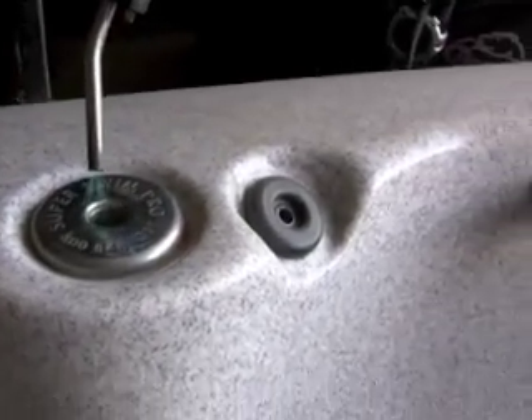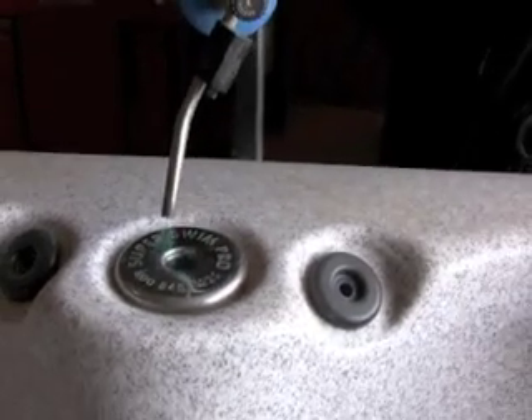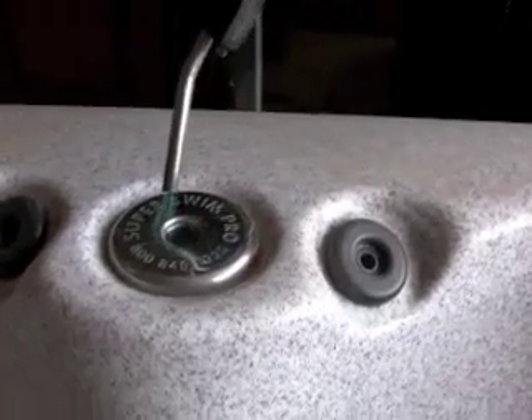Receptacles for the Ocean Spa. There are two styles of receptacles, and for any reason you might need to remove one, we're going to go over the process.